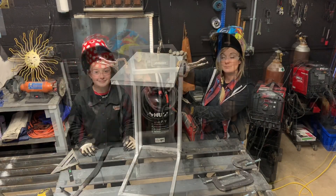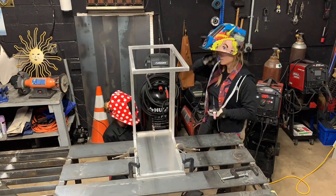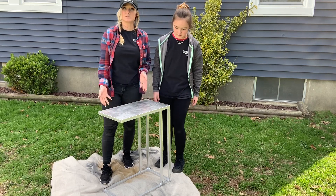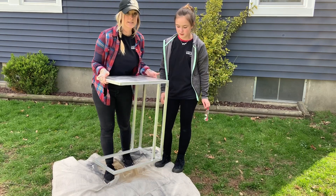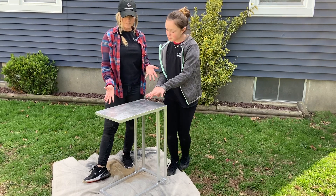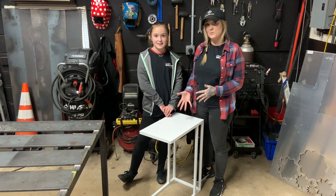Briley and I have finished sanding and grinding all the edges. We rounded off all the edges to make sure everything's smooth — no sharp edges, nobody's going to get hurt. It's nice and light so Briley's able to take it around the house from her bedroom to the living room so she can continue to do her schoolwork on it. Nice little laptop table. Now we're getting ready to paint. Our laptop table is all painted and ready to go inside so Briley can get to work on her schoolwork.